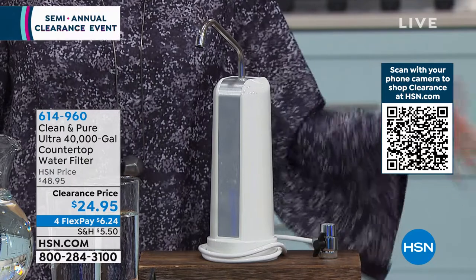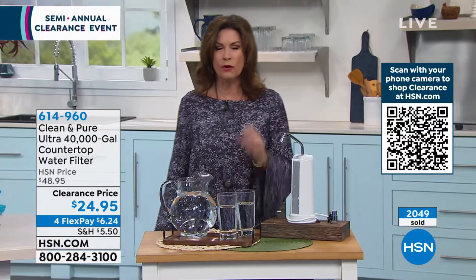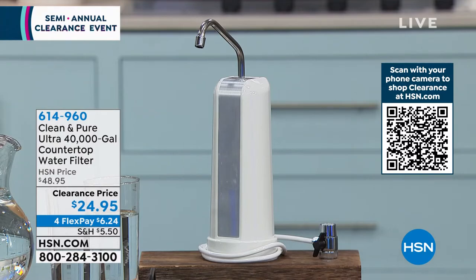This is 40,000 gallons of water that you're going to be able to filter. We expect this to last 40 years — you could even gift it to your daughter. When you read the reviews on this, tasting is believing. I would start ordering it now because this is the lowest price we have ever done on Clean and Pure. Buy a couple and put it in every single room where you have a faucet. We have it in white — that's our best seller.